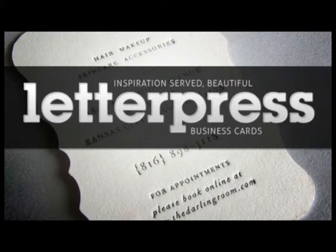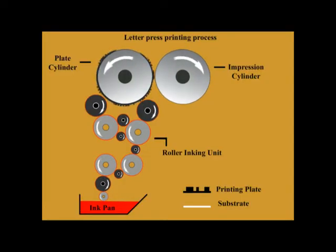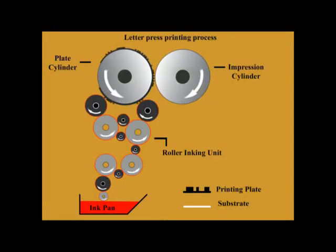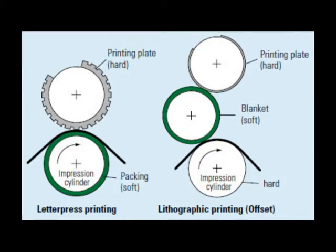Letterpress or relief printing is one of the oldest printing technologies. Printing is done by means of raised printing elements. In the chronology of their development, presses and machinery are subdivided into hand presses and platen, high speed presses and web presses, on the basis of different pressing methods involved. For many years, letterpress printing has been increasingly losing favour, having been replaced primarily by offset printing, and it is now only used in niche areas.